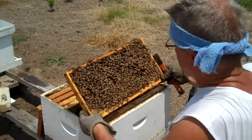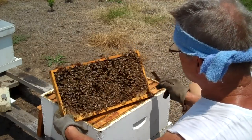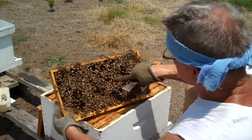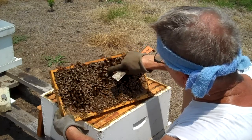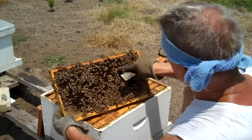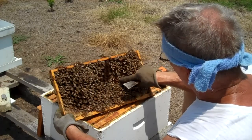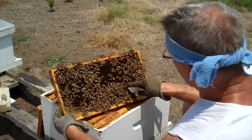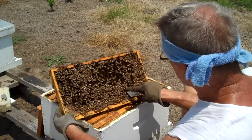When I find the queen, I still get excited. Oh, there she is! She's a darling — look, I'm pointing at her. Can you see her right there? Right there. She's a beauty. See how she's longer. This queen has a lot of yellow on her — but don't get tied up in that. Do you see her?